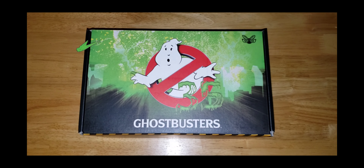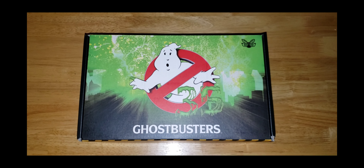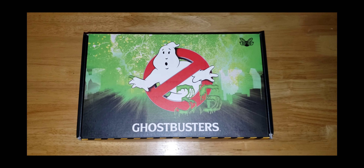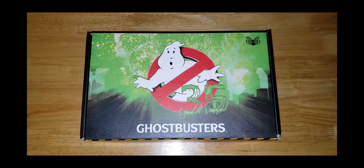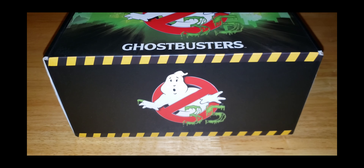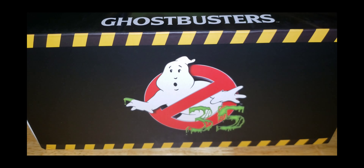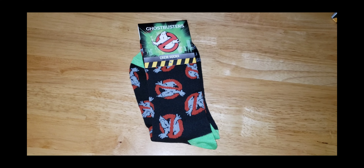Hey guys, welcome back to my channel. This is Steven Spencer and today we're opening up another unboxing video. Today we're opening up a Ghostbusters 35th Anniversary Mystery Box made by Culturefly and I am super excited to open it up. I absolutely love Ghostbusters — I think it's absolutely awesome. But let's get right into the unboxing video.